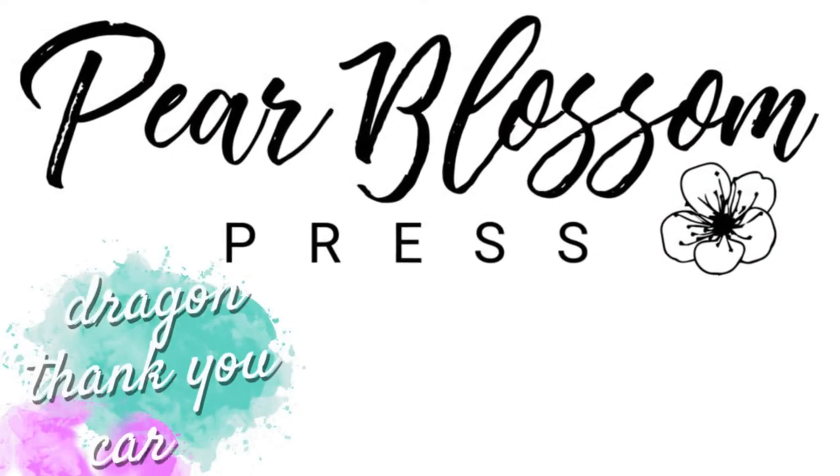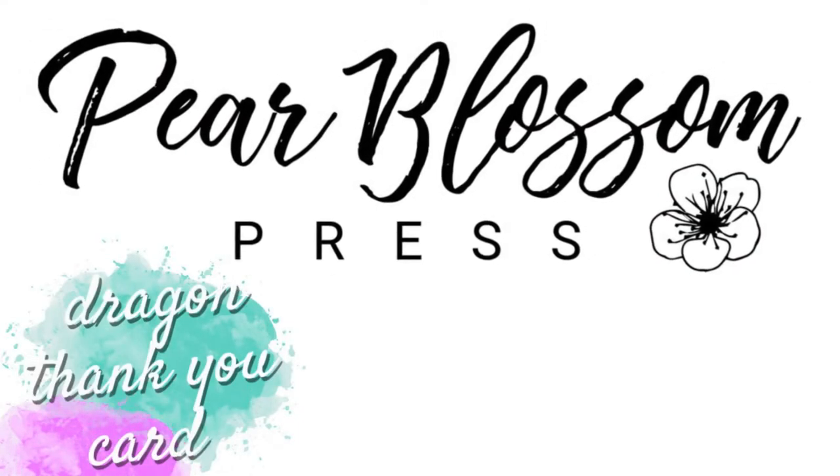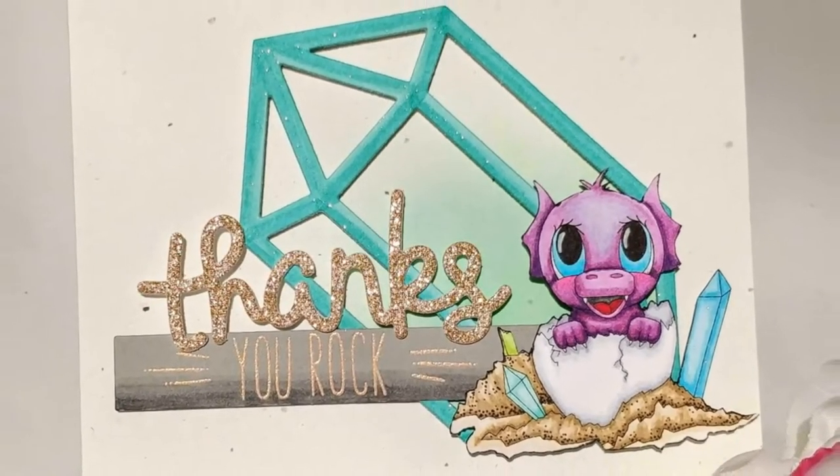Hey Crafty Friends! It's Amanda with Pear Blossom Press. Today I've got a thank you card featuring this adorable baby dragon from HeartCraft Paper. Isn't he cute?